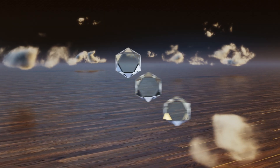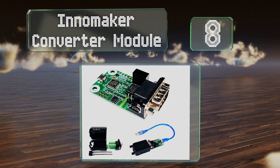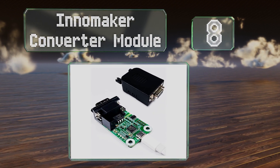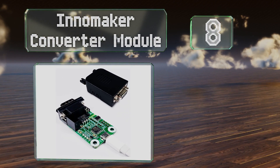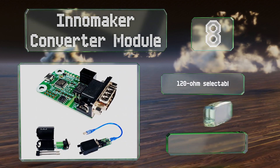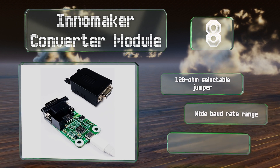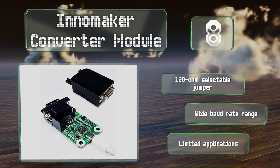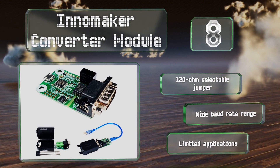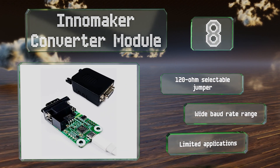Starting off our list at number eight, the relatively affordable Innomaker converter module is a bi-directional interface useful for those learning about computer programming or for tinkerers who want to automate their home systems using a Raspberry Pi computer. It comes with a 120-ohm selectable jumper and offers a wide baud rate range, however it has limited applications.